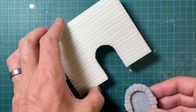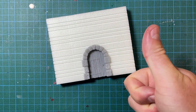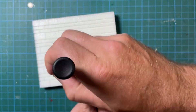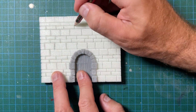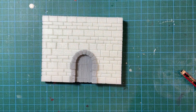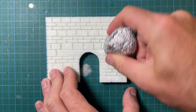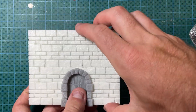Now that I have my foam cut out, I just slot in my 3D printed arch and I'm well on my way to creating this little piece of terrain. All I have to do now is cut in the vertical brick lines and texture the foam and I'm pretty much there. Stay tuned to the end of the video to see what this piece turns into.